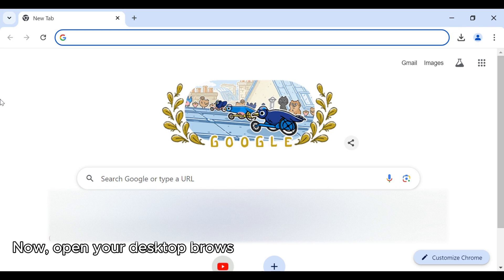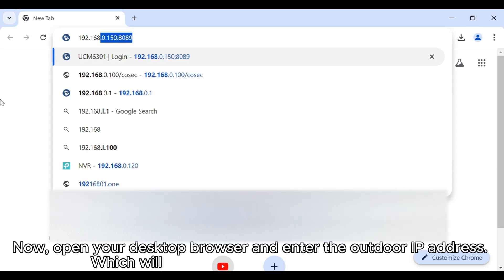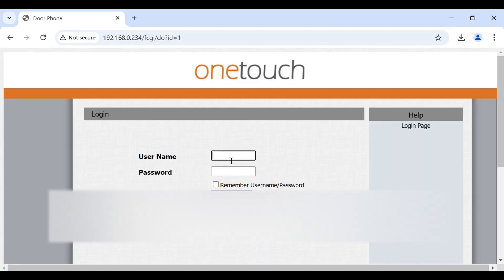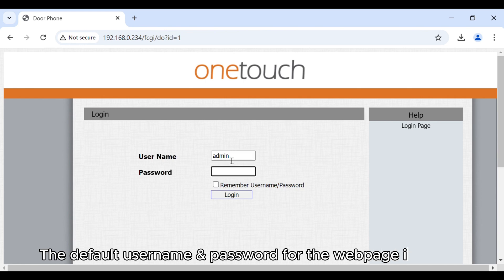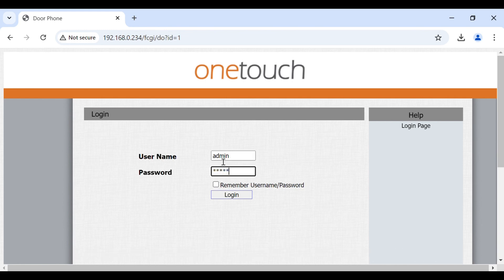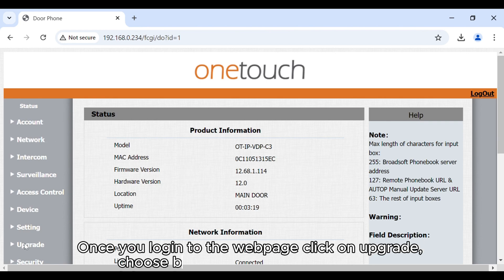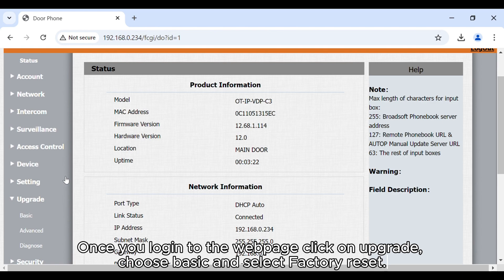Now, open your desktop browser and enter the outdoor IP address, which will open the outdoor device web page. The default username and password for the web page is admin. Once you log in to the web page, click on upgrade, choose basic, and select factory reset.